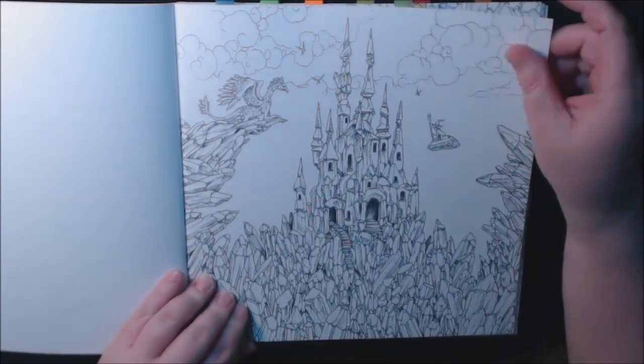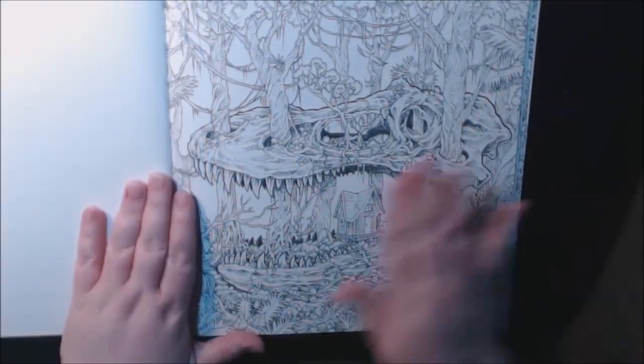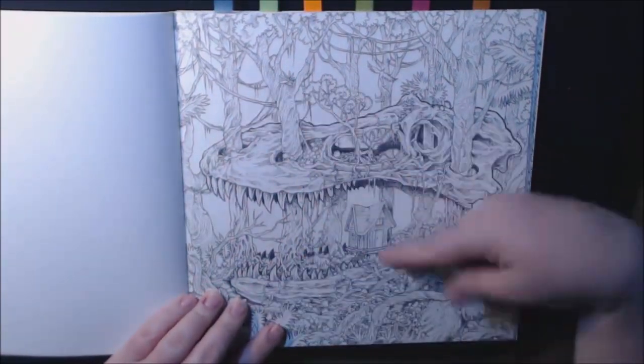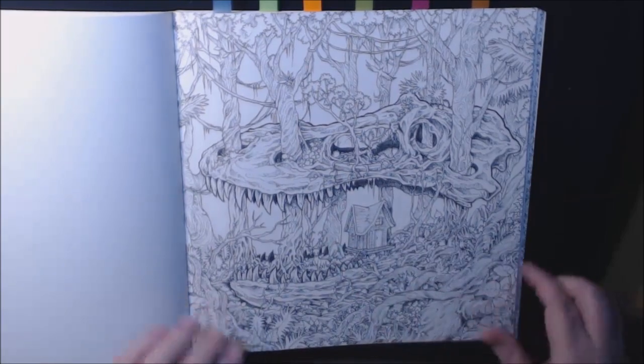There's a really cool castle here and all of these crystals will be really fun to practice. I love this — it's one of the pages I marked. It's got the dinosaur all wrapped in with the trees coming out of all the different holes in his head, and they've got like a tree house right here.